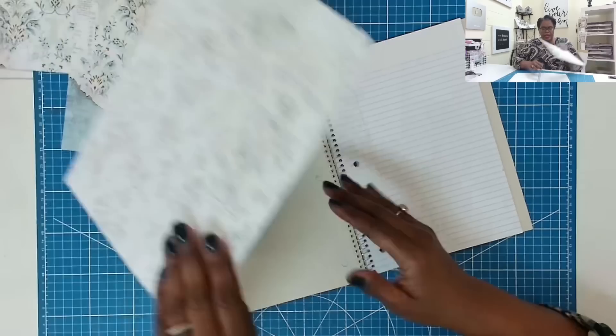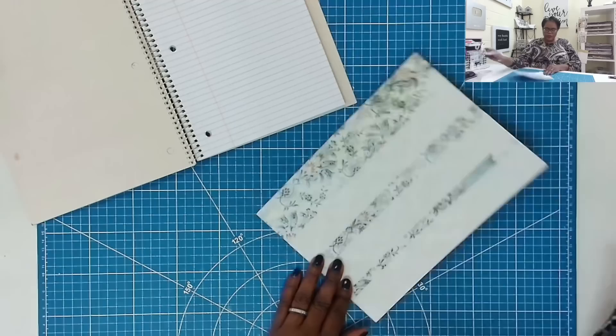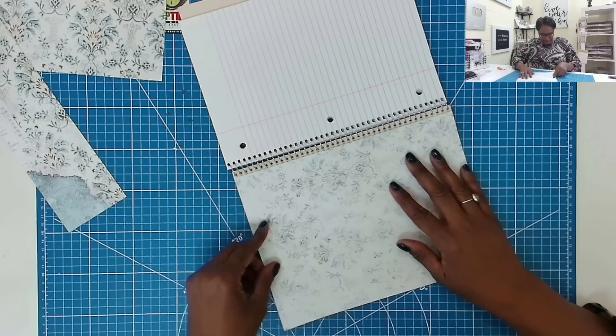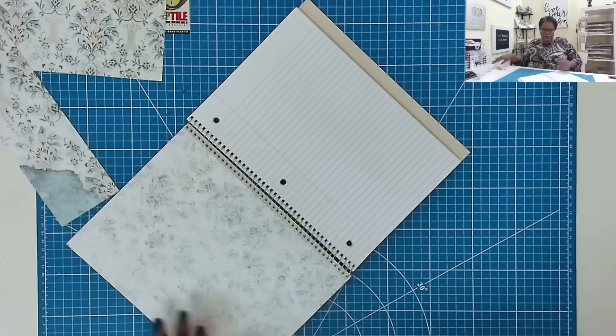We're going to open this and I'm going to place down an inside piece. This piece measures seven and three quarters by ten and a half. I'm just going to add some tape and be right back. Now I'll peel away my tape backers and place down this inside piece. When I place it down, I'm going to place it fairly close to the spine. I think that is very pretty. I'm not doing anything to the back, but you can add covers to the back if you like.